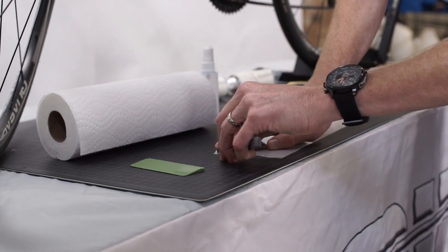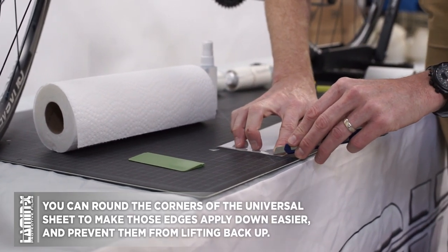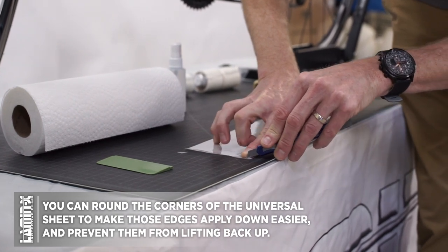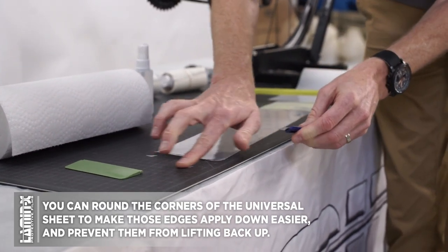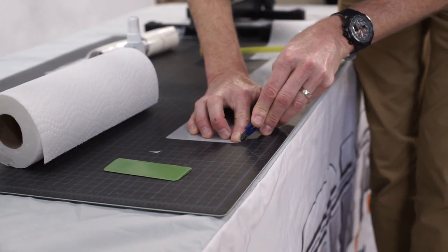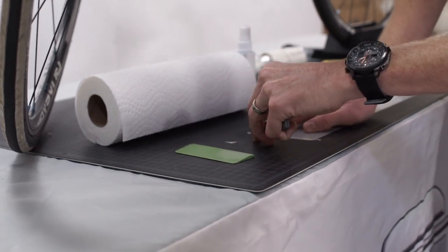Here's kind of an advanced technique: we're going to use our fingers at the edge of the corner and use the trim tool to go around them, rounding the edges of the corners. This will make it easier to squeegee the water out from underneath the film once it's installed, and it'll also prevent the corners of the Lamin-X from rising up after the installation. However, this is an optional step.